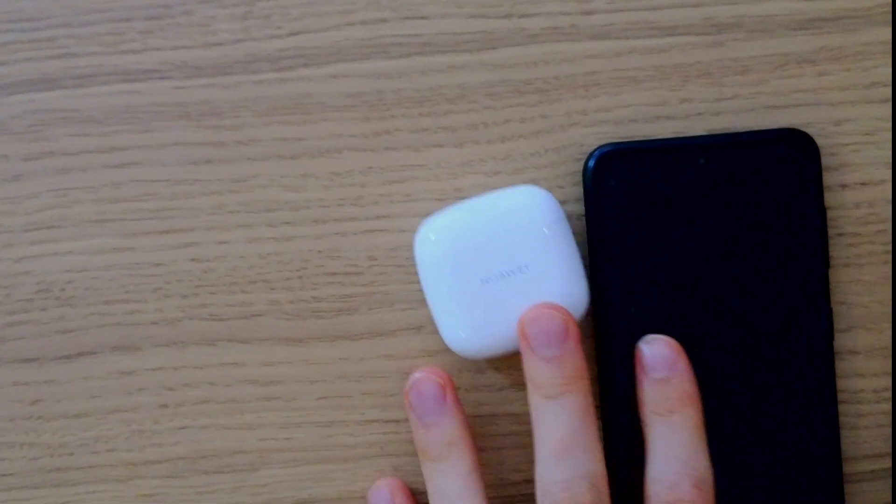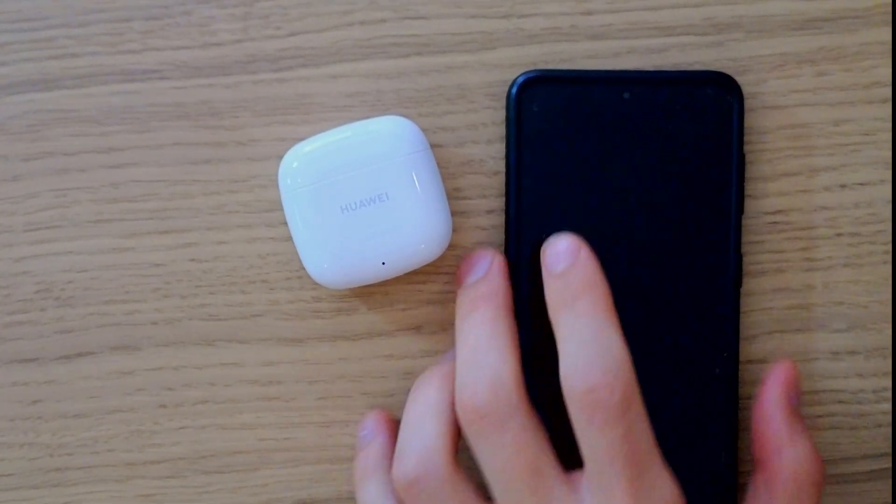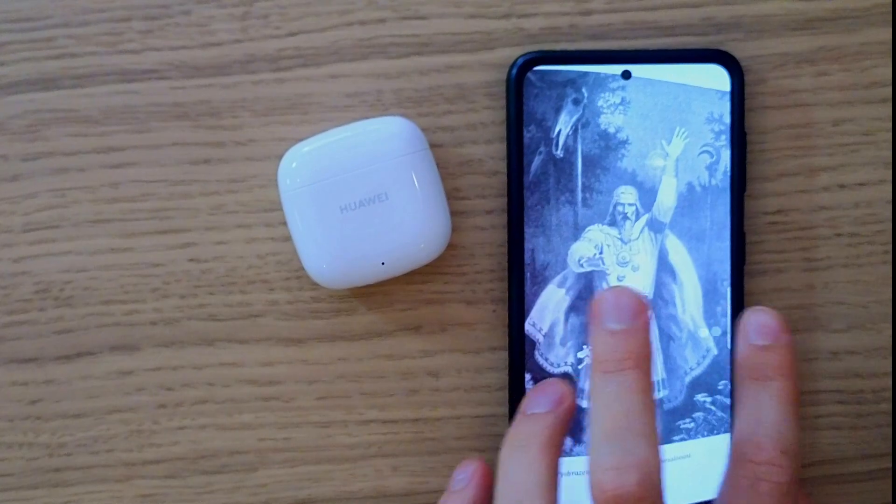Hey there guys, my name is Markus and in today's video I'm going to share with you how you can connect your Huawei FreeBuds SE2 with your Android phone.